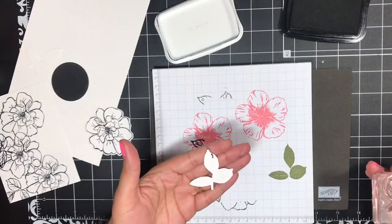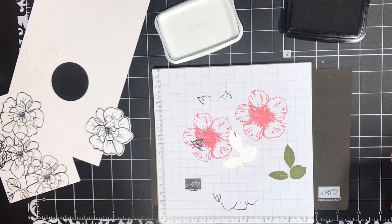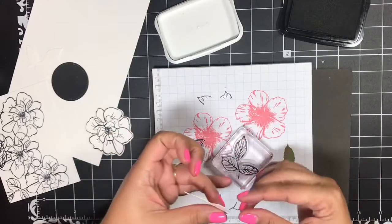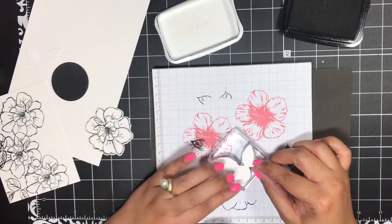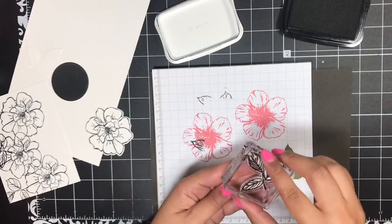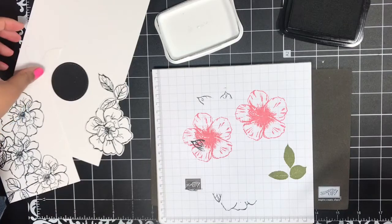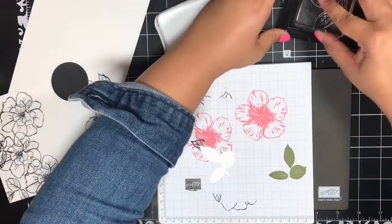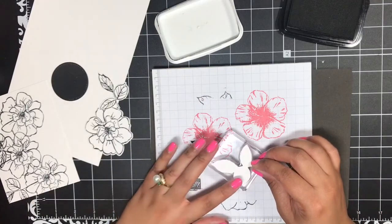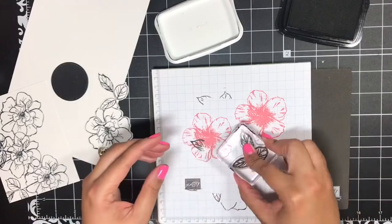I've got ink all over — my hands are covered in ink! I'm going to ink up this stamp again and just add a little fun look to my project. I'll flip it over and stamp it down with another block. There's that leaf image. Then I'll pick this one up, ink up my leaf image, flip my die cut over, lay it on top of my inked stamp, and press.